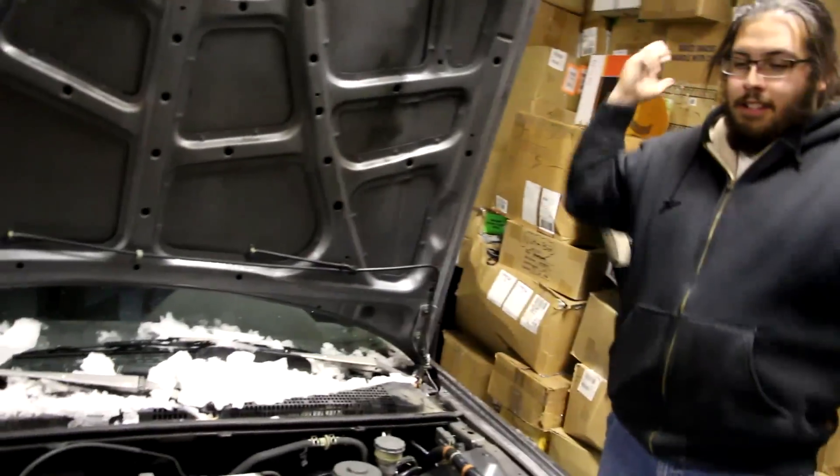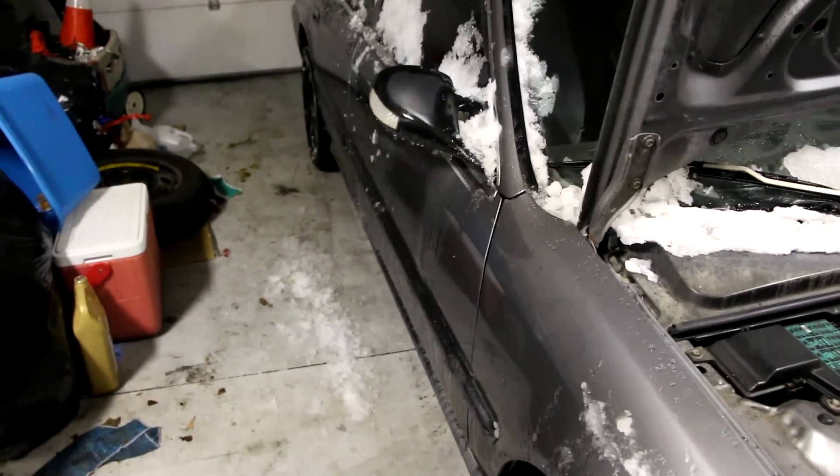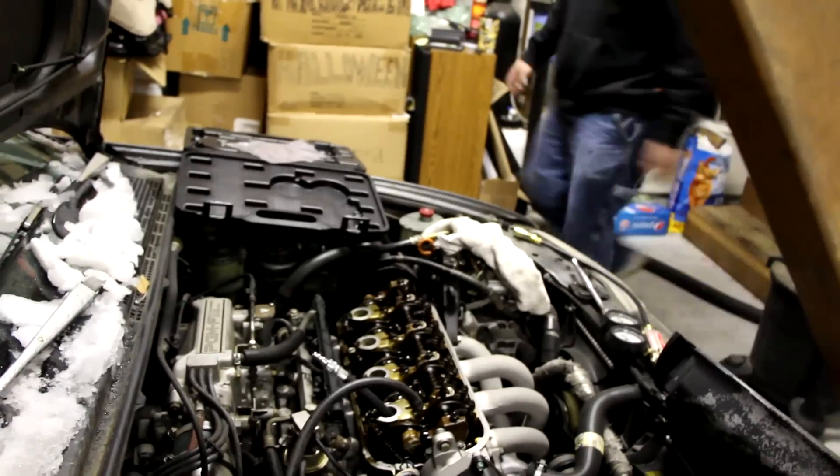I bought a squeegee so we could squeegee all this shit. There's definitely a heater in this garage, which is nice. Ross got the plug out, and we should probably go get the air compressor.